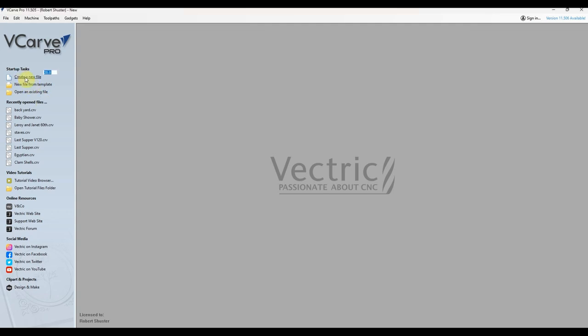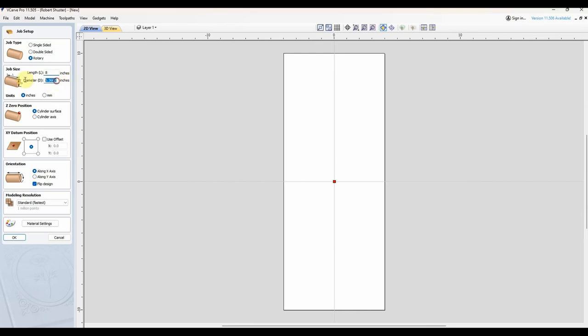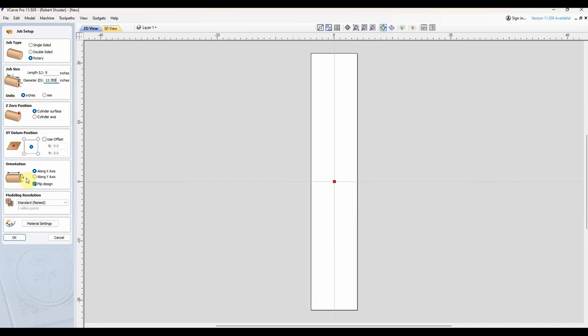Before taking the drum out to the CNC and drilling the lug holes and hardware holes into it, first I have to design the toolpaths and map everything out in CAD. I'm going to create a new file. It is a rotary file. It is an 8-inch wide drum, and it is 13.875 — or 13 and 7/8 — inches. I'll leave the datum on the center.